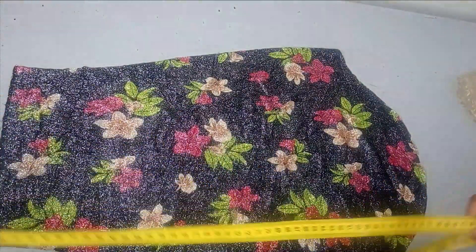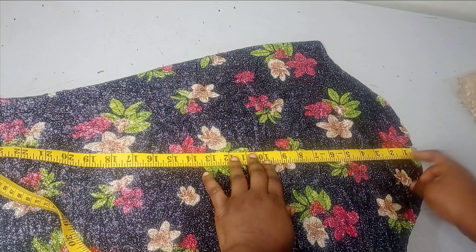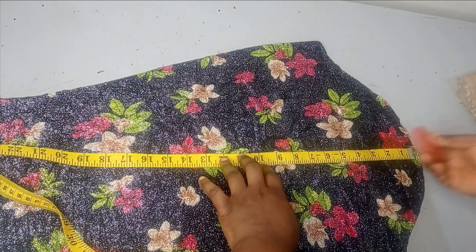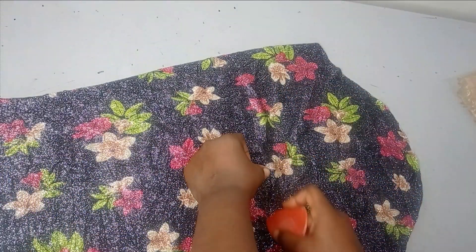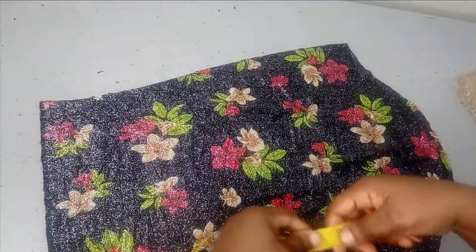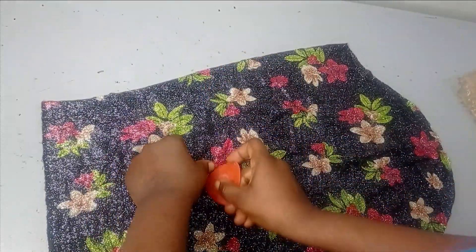To measure where to place the organza — the first one is going to be placed at my elbow. The elbow point for this tutorial is going to be 10 inches from the head of the sleeve. I'm going to go down half an inch for the seam allowance, then mark the 10 inches and make it into a straight line. For the second point, from the 10 inches I'm going to mark another 5 to 6 inches — that's the second point where I'll place the organza.